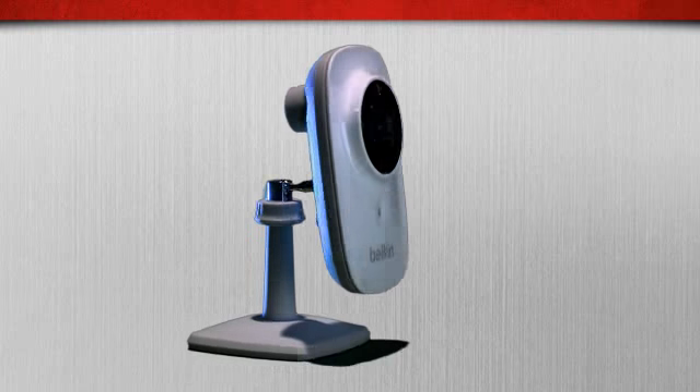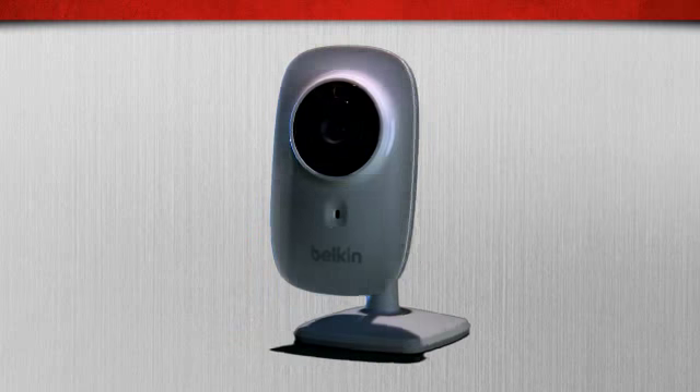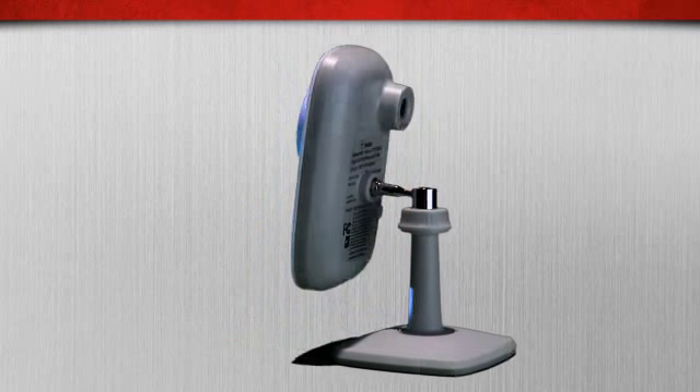The NetCam HD is easy to set up. Just connect to your Wi-Fi network, download the app, and you're up and running in minutes. It connects directly to the web through your router, so you don't even need a computer to use NetCam HD.